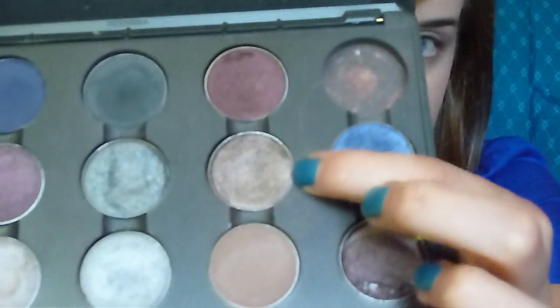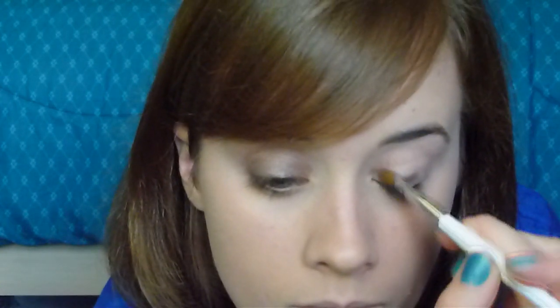Now I've already got foundation on, I've got the eyeshadow on this eye done, and I've already primed my eyelid with Too Faced Shadow Insurance. The first color we're going to use is a taupey brown — MAC Satin Taupe — using my small Sonia Kashuk eyeshadow brush. Get a good amount into the brush, tap it off, and then just press this on the eyelid. I always like to start at the middle for a little bit more even coverage.